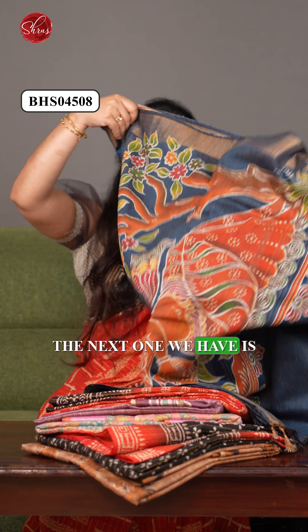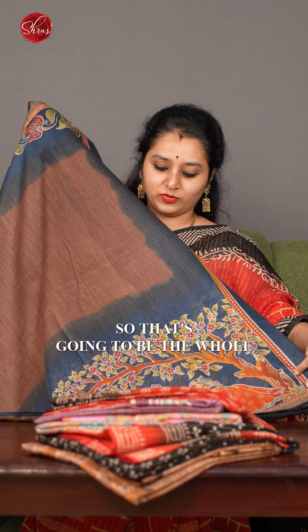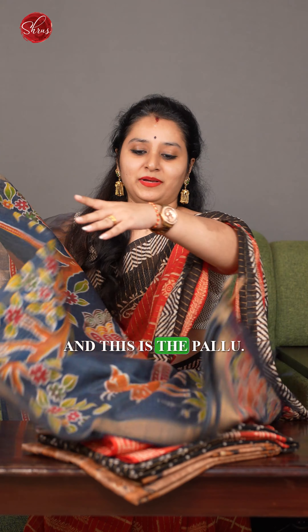The next one we have is a nice dyed pattern — again, a kalamkari design. That's going to be the whole saree — a beautiful one. And this is the pallu.